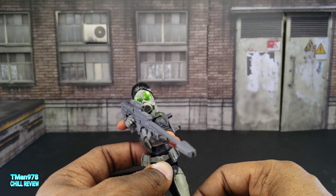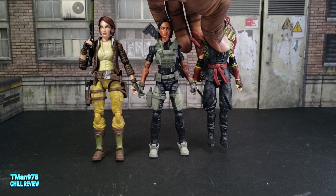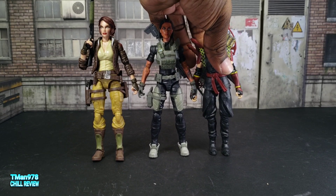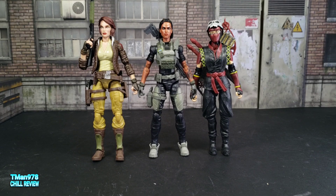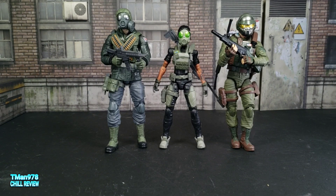Articulated Ninja was interested in this Helix review — how tall is she next to the other females? Looking into the lens it almost looks like Covergirl is taller, but they're pretty much all the same height. When I'm looking at it with my eyes, they all appear to be eye level with each other. And here she is next to two male characters.